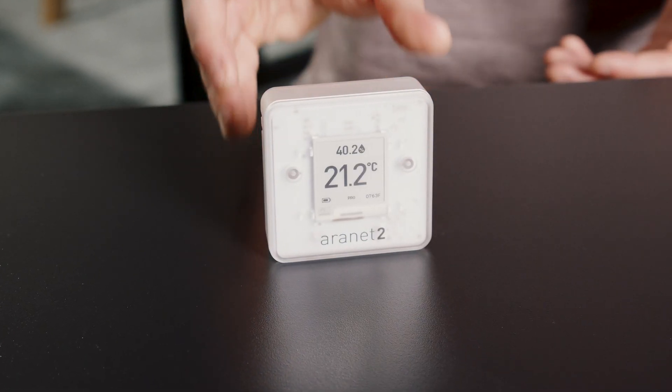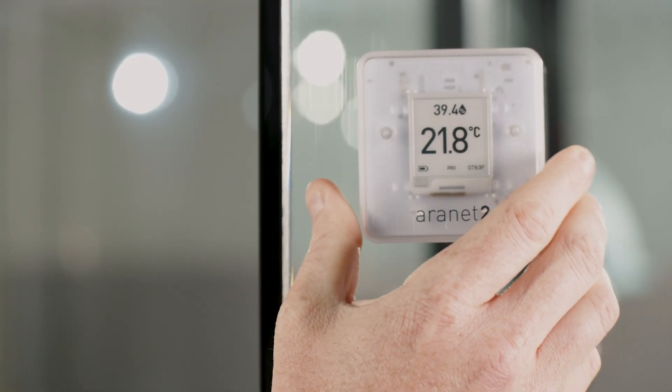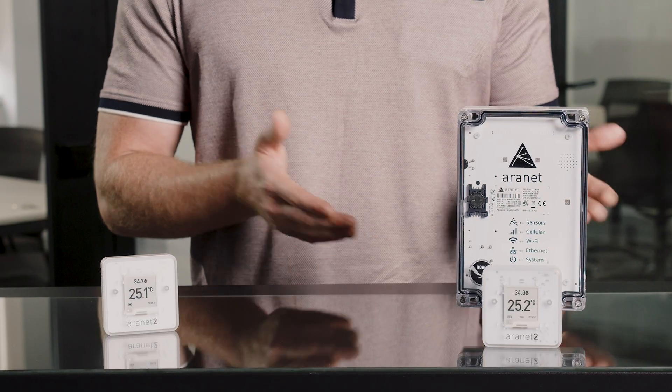The Aranet 2 can be placed on surfaces, travel with you, or mounted on walls depending on what makes more sense for your use. The Aranet 2 comes in two variations: home and pro.